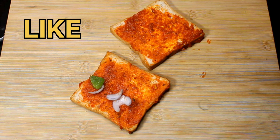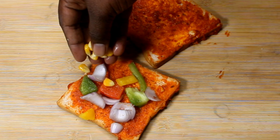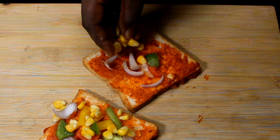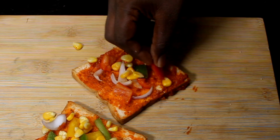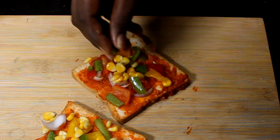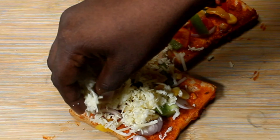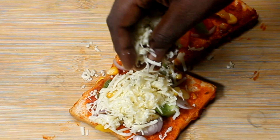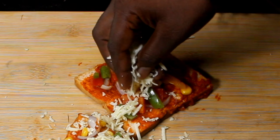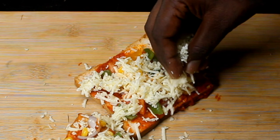Now we have to add the vegetables to the bread. Now add the sweet corn to the bread. Add all the vegetables to the bread. Add the mozzarella cheese to the bread. Spread the vegetables and add the cheese.